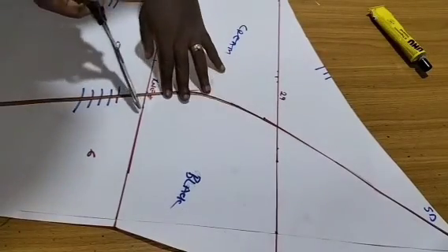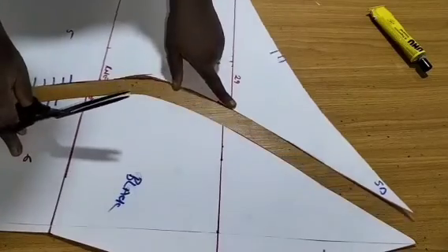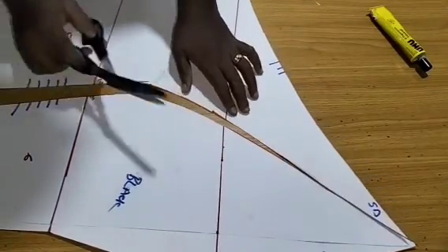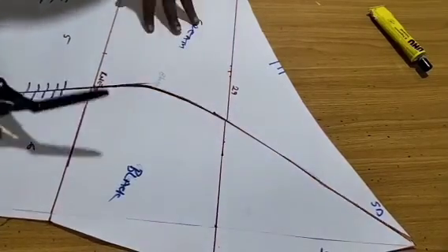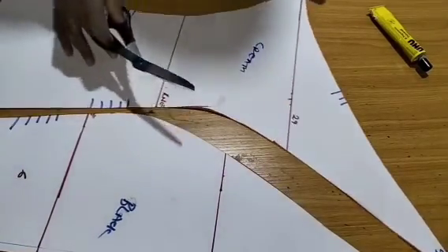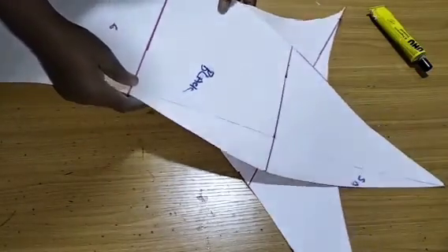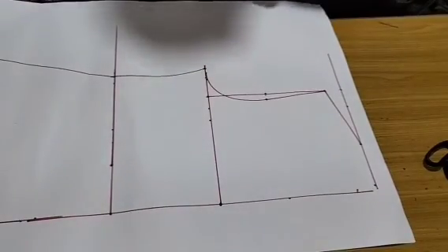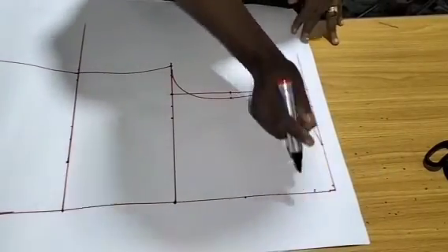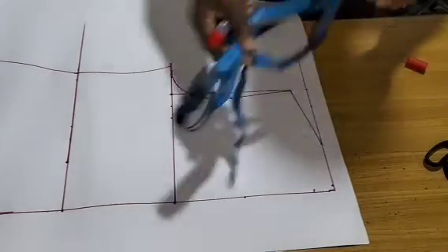Another thing: at the knee line, when cutting on the pattern, I'll create notches because we'll match them notch by notch — that's the only way we can sew and get this curvy part. Now I'll jump into the back pattern, after which we start cutting.